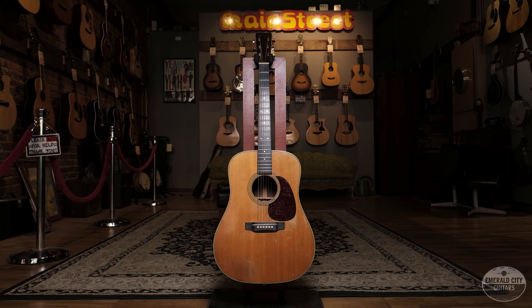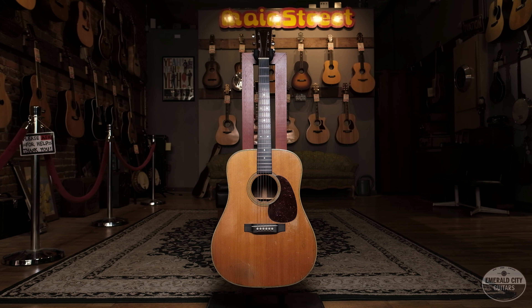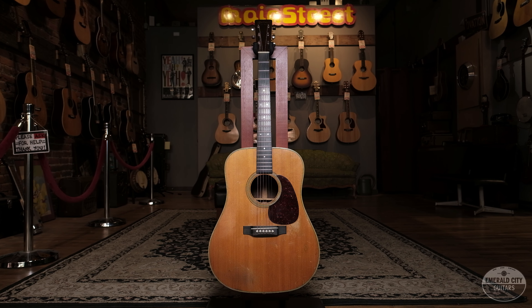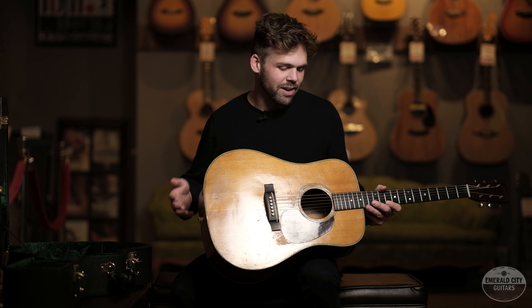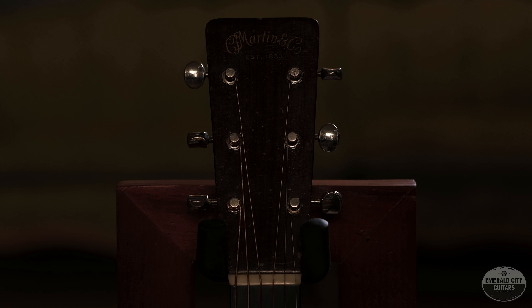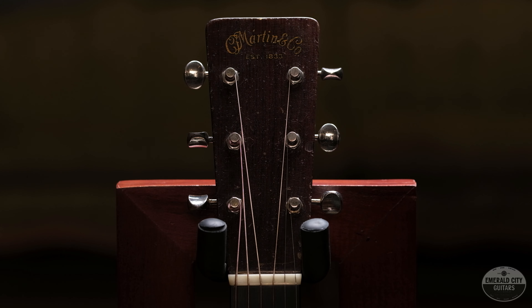I got this guitar from a fantastic musician, a really great guy down in Nashville. He had visited up here with his wife, and we had talked about this guitar potentially coming up to Seattle, which it eventually did. I love this thing. It needs a good home — it comes from a good home.